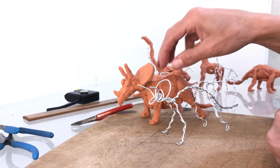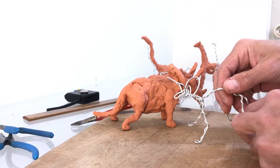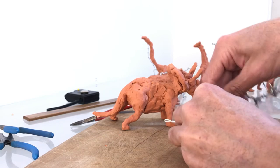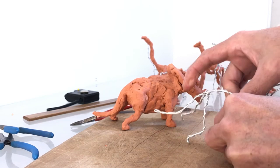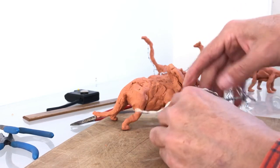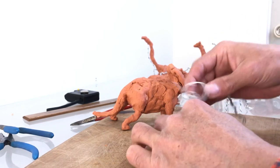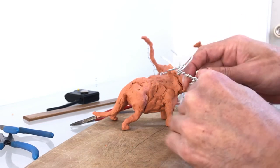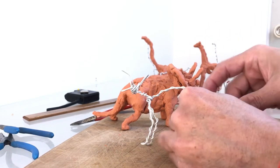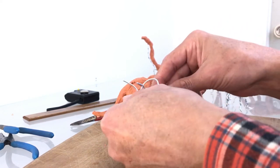If you want to make it walk like this — remember, if the Triceratops is moving forward, one leg is back and one is to the front, and on the other side the legs are smaller. If you look at Jurassic Park, you can get the idea of how to give more movement to your sculpture. Or maybe you just like to have it like a museum Triceratops, just standing up — so just even the legs and make it very symmetric.